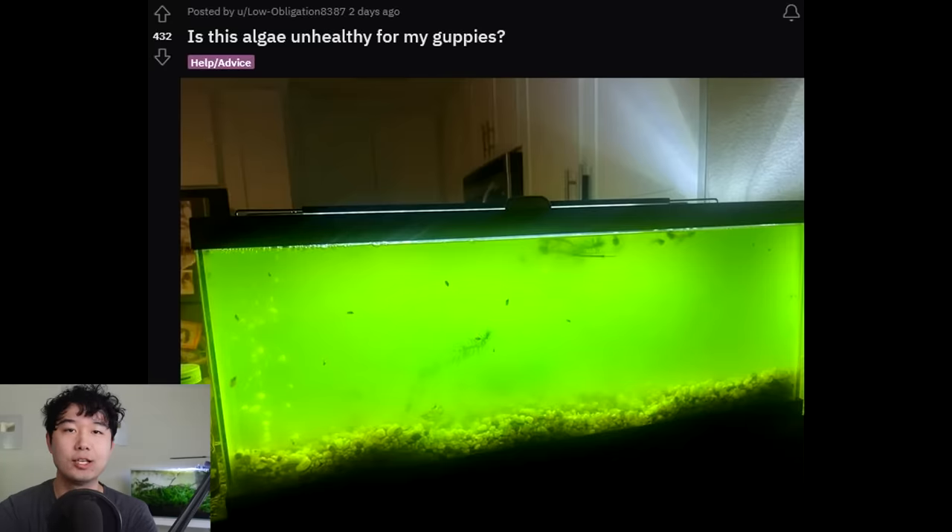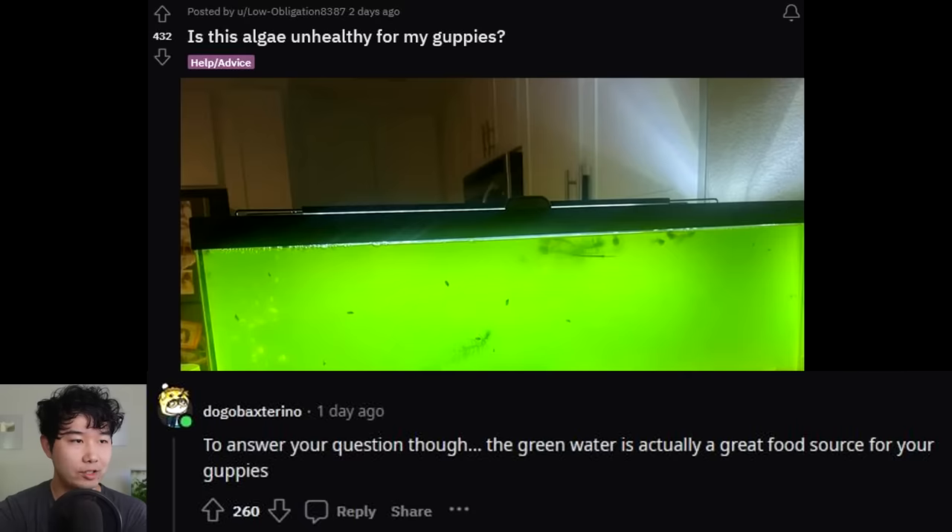I would never rate a fish tank that is not conducive to its inhabitants a five out of five, or anything higher than 3.5. It usually takes a heavy toll on the score if the husbandry is not on point. To answer your question, the green water is actually a great food source for your guppies.